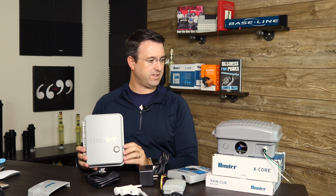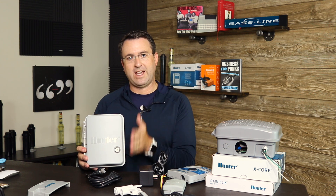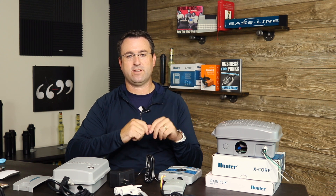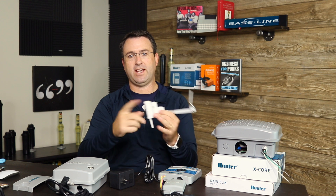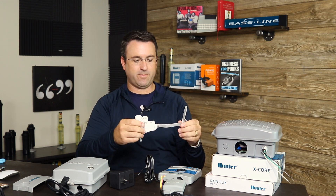That covers some of the differences between an indoor controller versus an outdoor controller. The next thing I want to talk about is the rain sensor — how they get connected and the various components. A rain sensor is a really simple device; you can think of it like a circuit interrupter. When it rains, there are cork discs inside the rain sensor that swell up and interrupt a circuit, and when the circuit is interrupted, the zones are no longer allowed to operate.